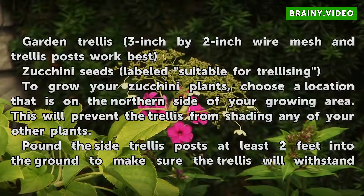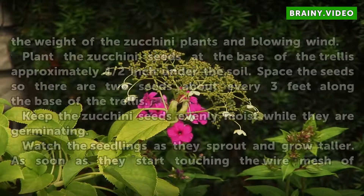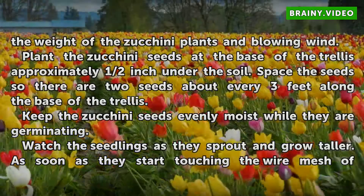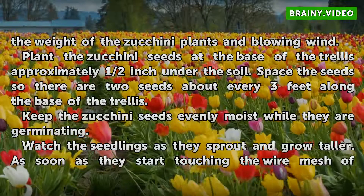Pound the trellis posts at least two feet into the ground to make sure the trellis will withstand the weight of the zucchini plants and blowing wind. Plant the zucchini seeds at the base of the trellis approximately half an inch under the soil. Space the seeds so there are two seeds about every three feet along the base of the trellis.